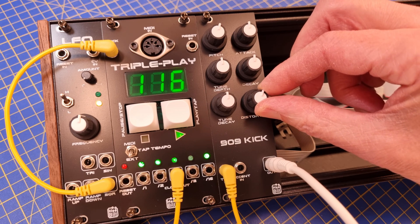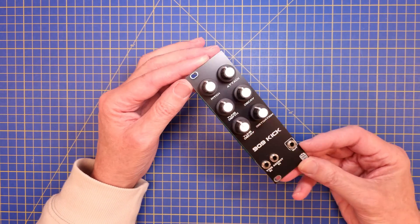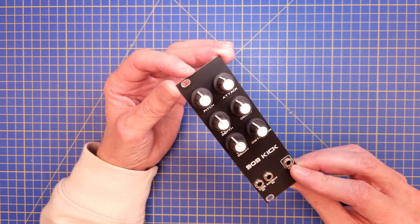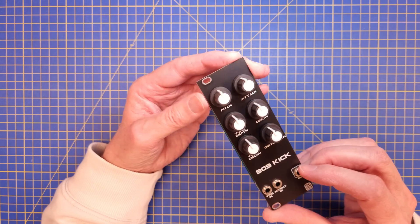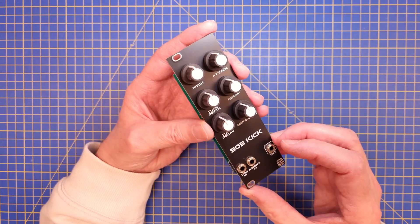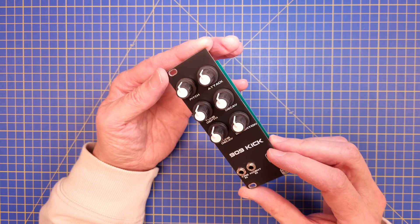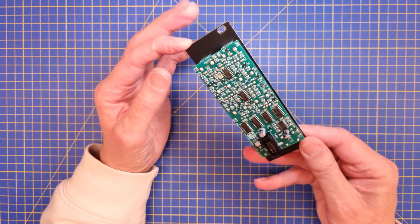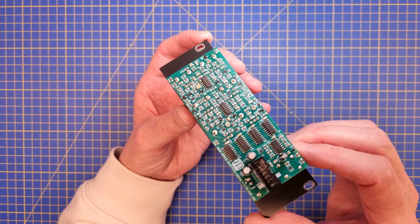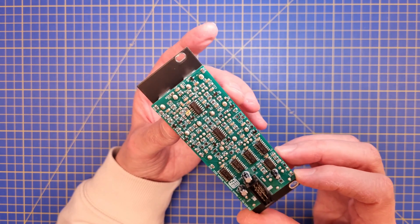Hello everyone, and welcome to the third episode of the 909 kick build. This is what the 909 kick looks like when it's finished. As you can see, it's very similar to the 909 from Hex Inverter. The only apparent difference is that there is no level knob on my module, because I will probably have a sort of external mixer or a separate mixer module for that. But apart from that, it's the 909 with all the recommended mods. If we look at the PCB a little bit closer, we see that there are a couple of patches and I've done a couple of changes to the design and made a couple of mistakes, but that is sorted out.